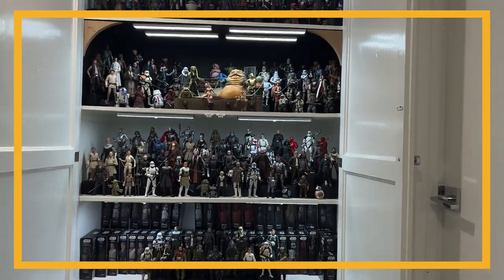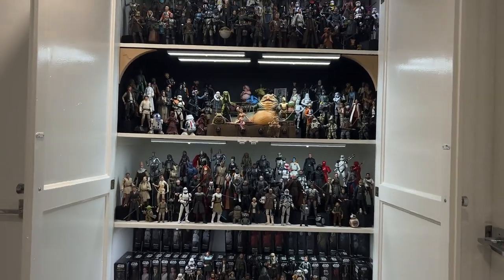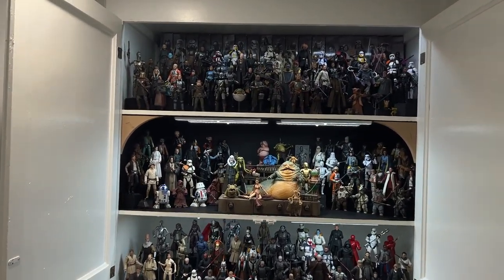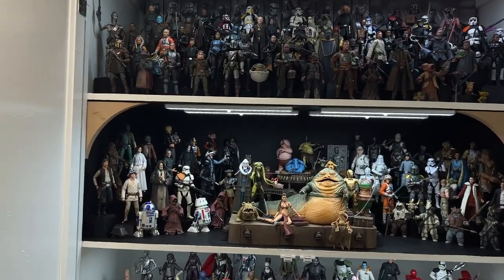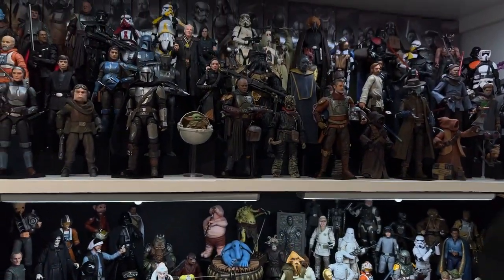Hey everyone, welcome back. I just wanted to do a collection update. This is my collection closet, which you may have seen in some of my other videos. I just redid it recently and was able to squeeze in a ton more figures, so I wanted to share those with you all.